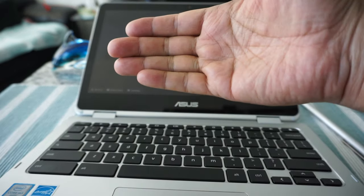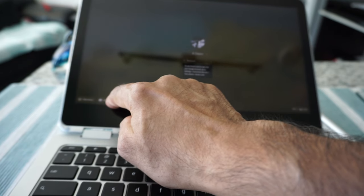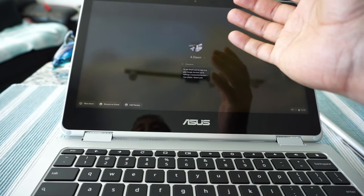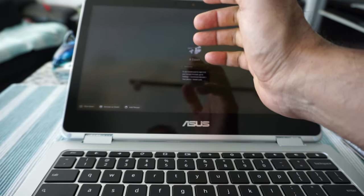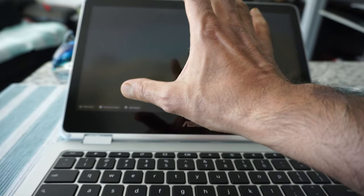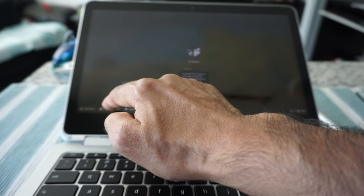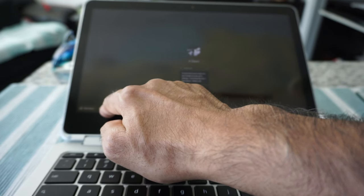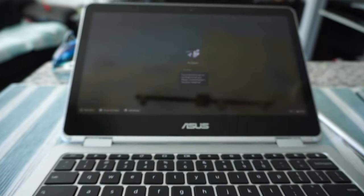If you'd like to lend your Chromebook to someone else, there's an option called 'Browse as guest.' Once you activate it, anyone can use the Chromebook and they will not have access to your information. You can also add another person with their own ID and password — you and the other person will keep everything separate and won't be able to see each other's stuff. You activate guest mode by going to Settings and enabling it from there.